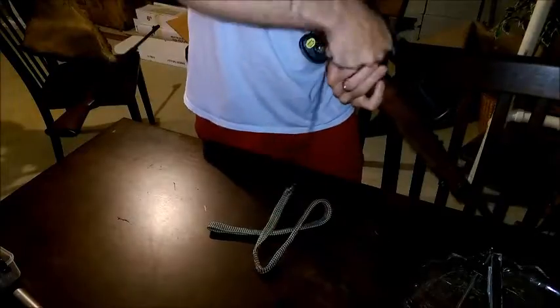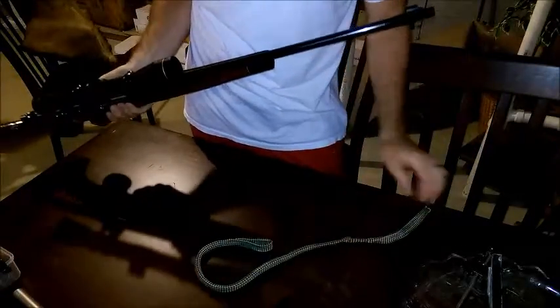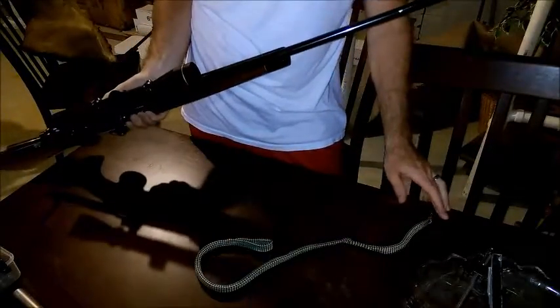So I've got an empty chamber. Put the brass end in through, feed that through, comes out the bottom. And then the bore snake goes through.